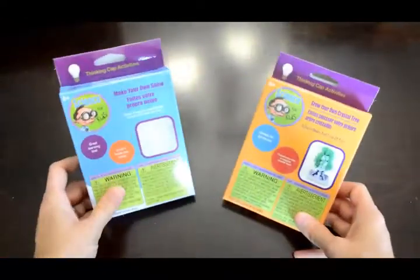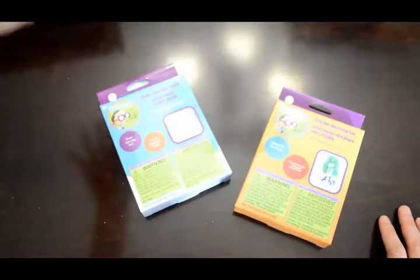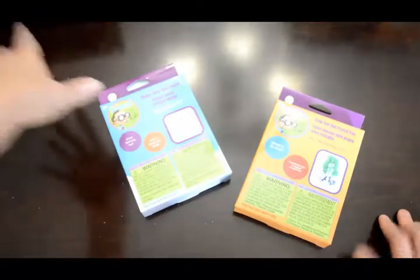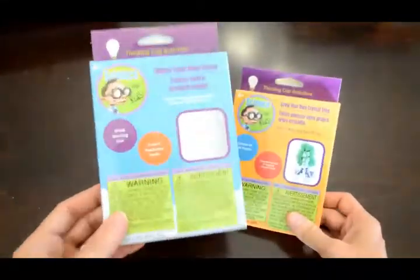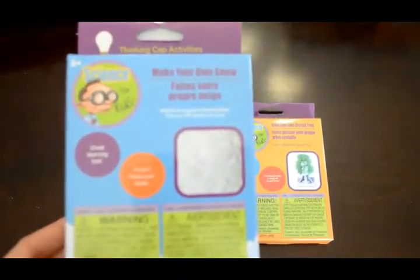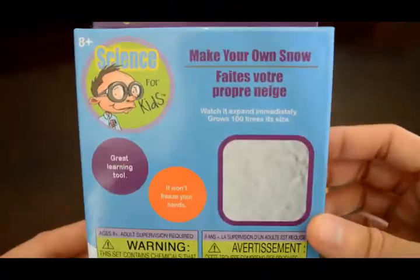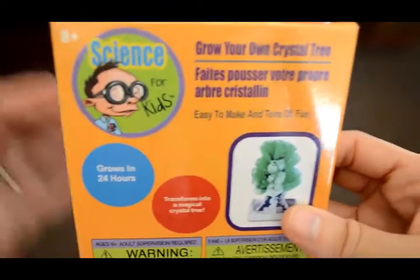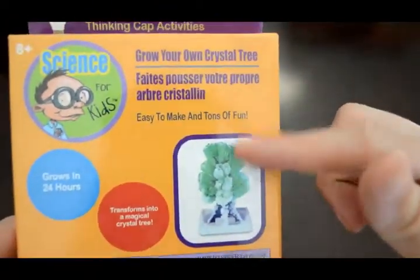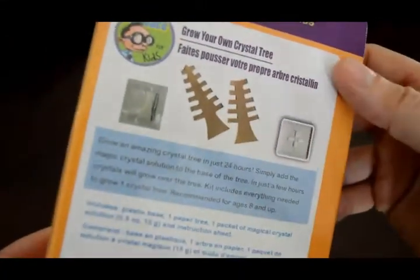Then we have these two science kits. By the way, most of this stuff — if I haven't said where I got it — it was either given to me or I got it from a consignment shop for $0.50 or $1. But these two things I got at the Dollar Tree for $1 each. This one is a science experiment where you make snow — it's not a very big pack, so they'll just get to do it one time, probably all together. And this one is where you make a crystal tree. That's kind of fun, and they were only $1 at the Dollar Tree.